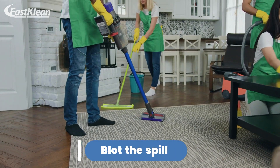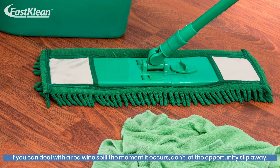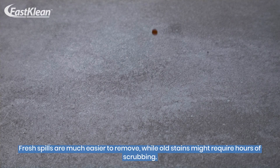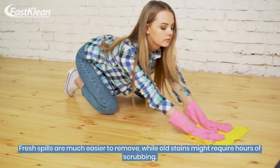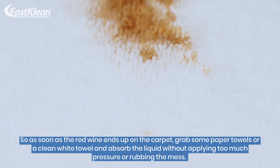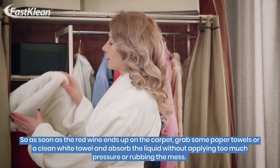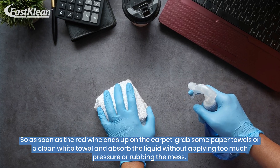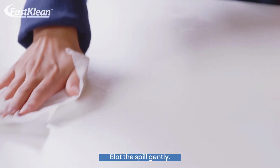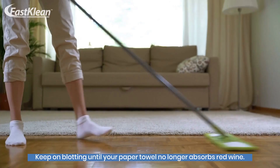Number 1: Blot the Spill. If you can deal with a red wine spill the moment it occurs, don't let the opportunity slip away. Fresh spills are much easier to remove, while old stains might require hours of scrubbing. So as soon as the red wine ends up on the carpet, grab some paper towels or a clean white towel and absorb the liquid without applying too much pressure or rubbing the mess. Blot the spill gently, and keep on blotting until your paper towel no longer absorbs red wine.